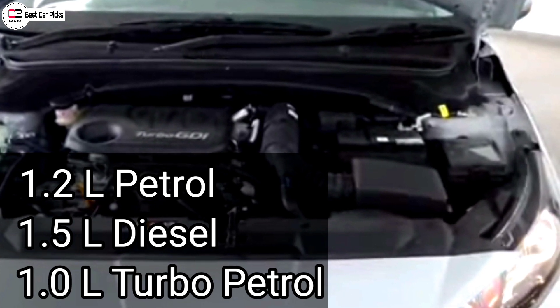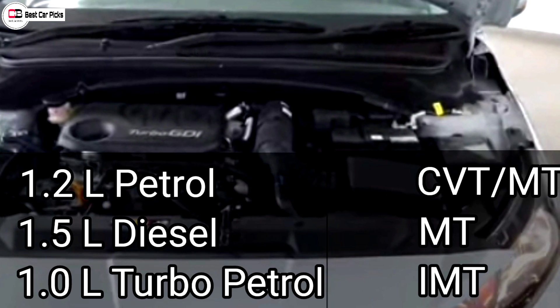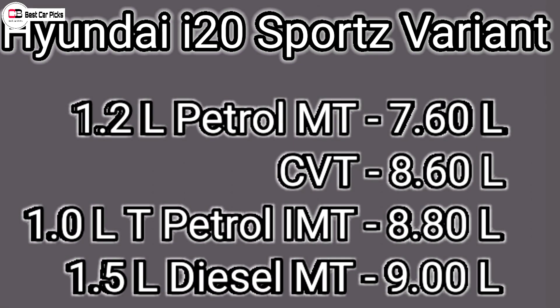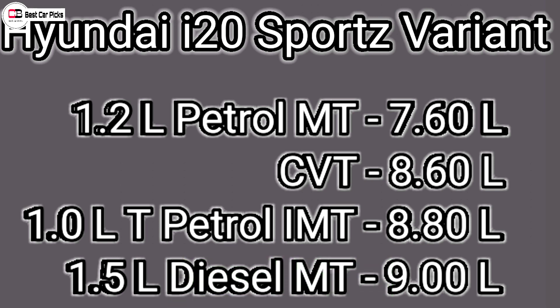For transmission, the 1.2L petrol has a manual option, the 1.5L diesel also has a manual transmission, and the 1.0L turbo petrol has additional transmission options including a high-performance transmission variant.